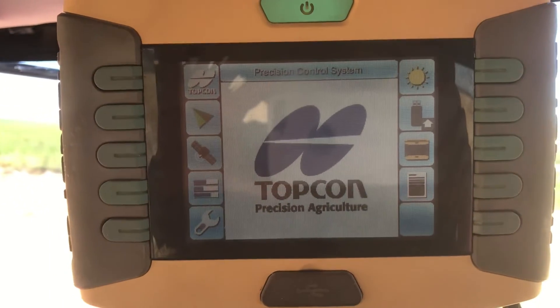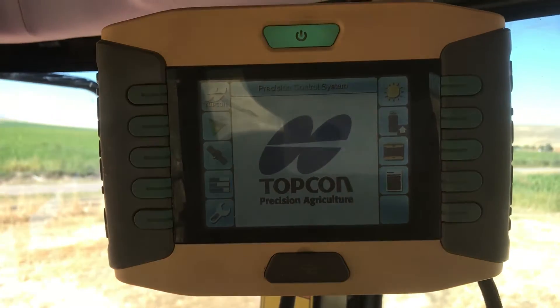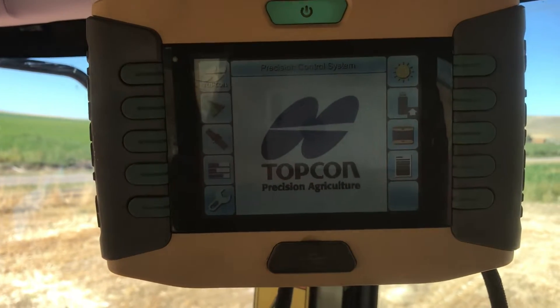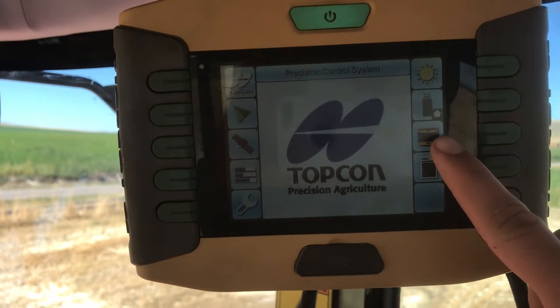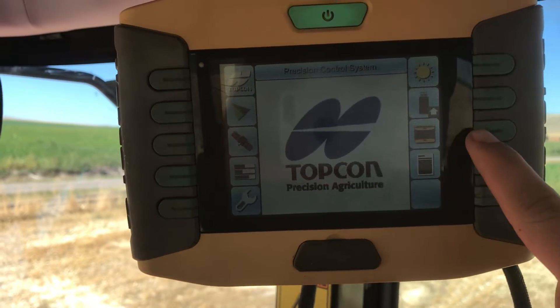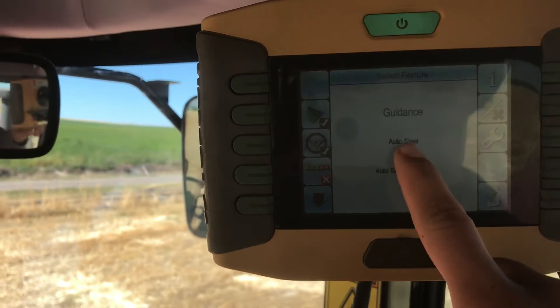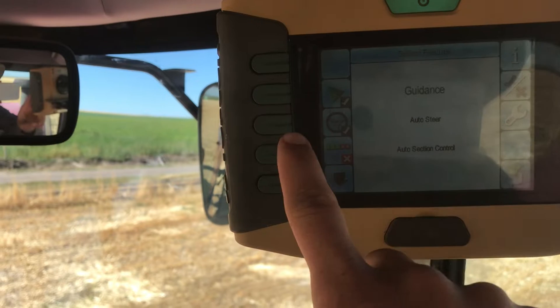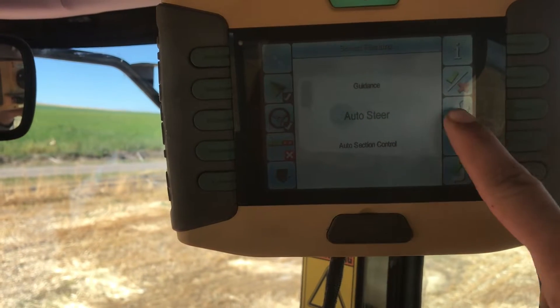Today we're going to learn how to calibrate a Topcon GPS system. First, make sure your receiver on top of the cab is turned on. Then you want to hit the yellow GPS button, go to auto steer, make sure it's big, and then hit the wrench button.